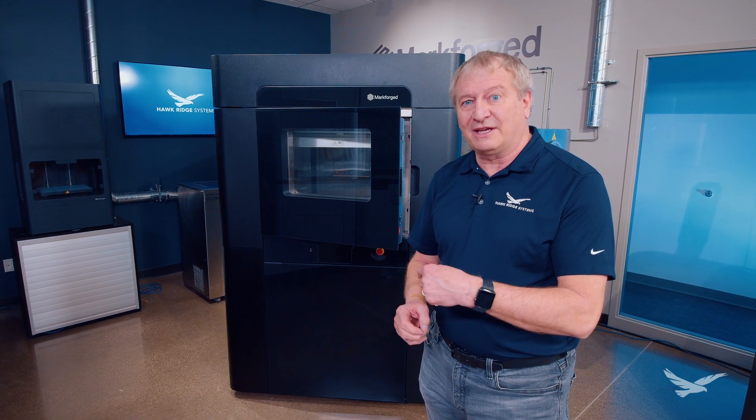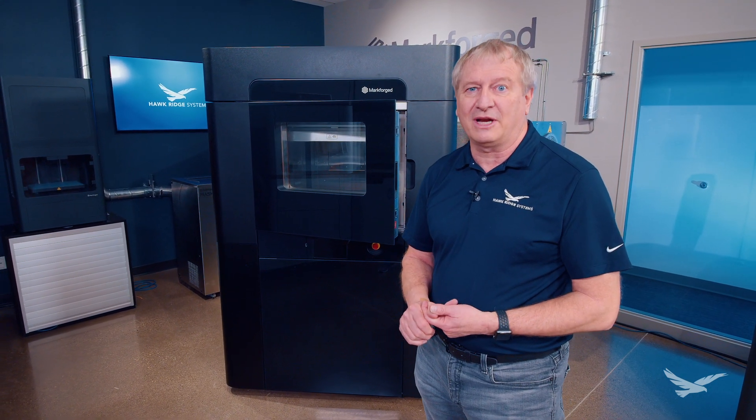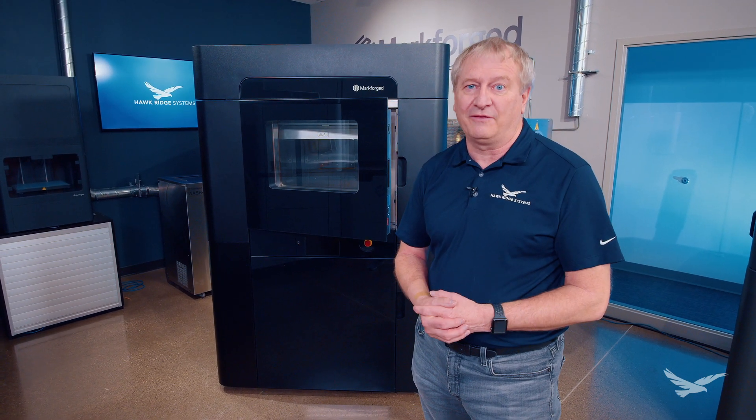We're going to be installing this and shooting video of that, so come on back and see that video once we get it done. If you have any questions on this FX20, please reach out and ask our additive experts. We love to talk about additive, and we'd love to show you more of the FX20.